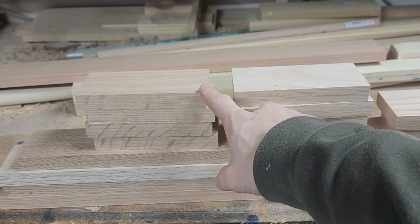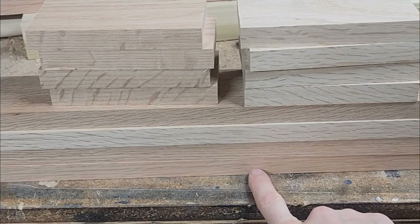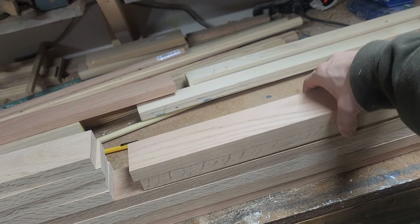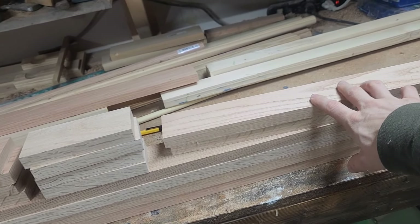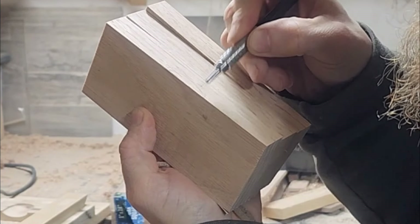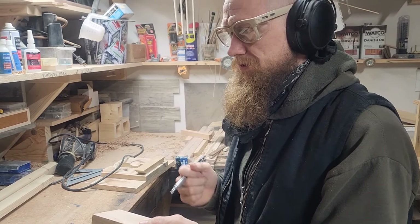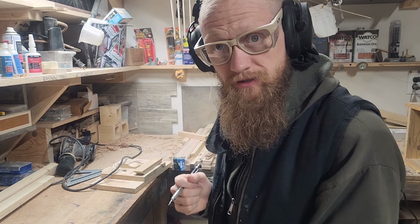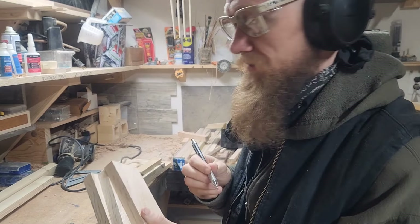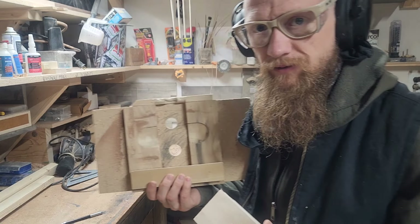I got eight pieces at five and a half inches, four forty-inch pieces for the masts, and two eighteen-inch pieces for the risers. Basically taking a notch out of the middle of the board — I cut that out. You could do a few passes with a circular saw, do it on a band saw, or I made this little jig for my router.